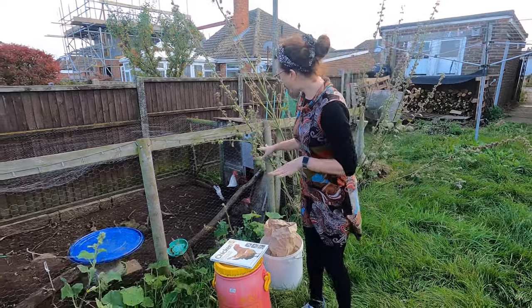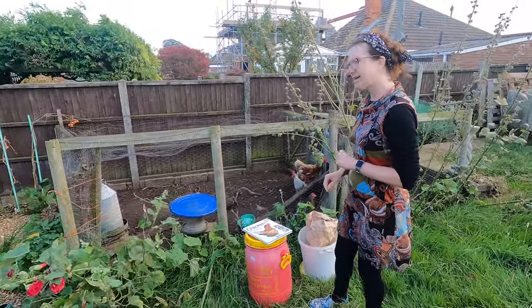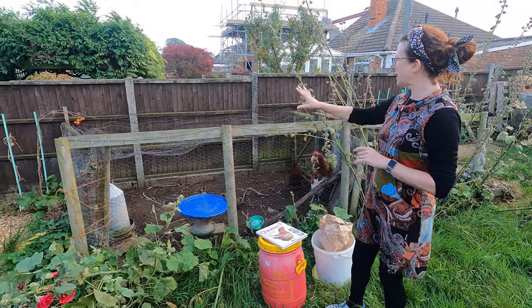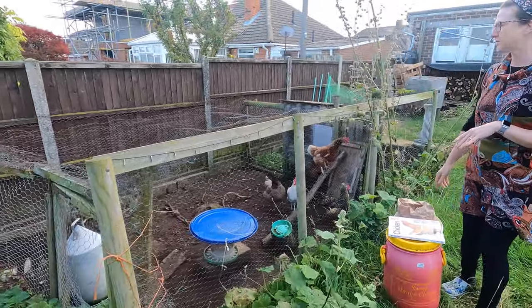Now I have five chickens — I call them my girls. We've had them a little while now and they're laying eggs for us beautifully. As you can see, we've made the run ourselves so it's a little bit make-do-and-mend, but you can buy some really good ones if you want to.